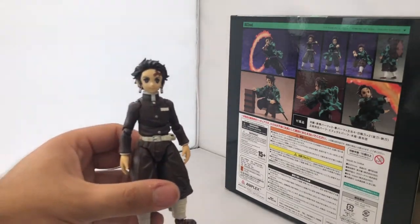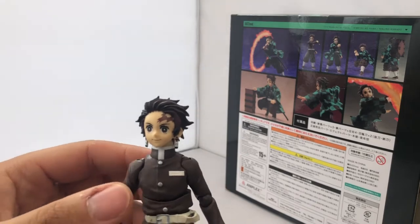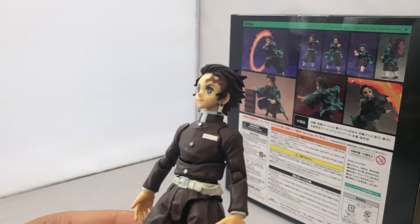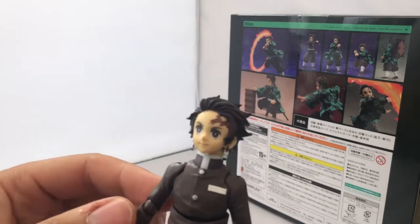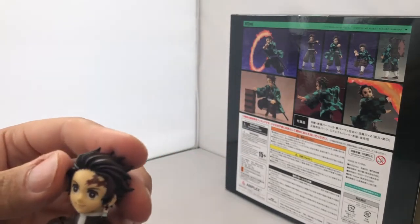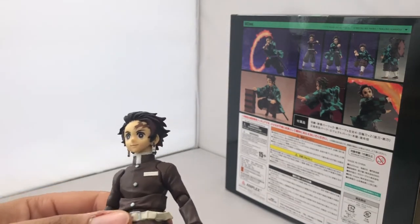Sorry about the delay guys — if there's one gripe I have with these Buzzmod figures, it's that to unbox them they have about one trillion layers of sellotape. The hundred bucks these things cost must be from how much sellotape they use. It literally just took me five or six minutes of camera rolling to actually unbox him.